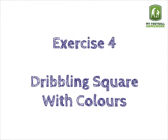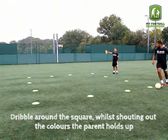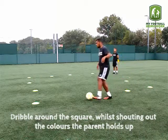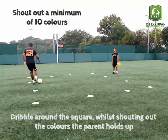Exercise 4: dribbling square with colours. Now the player must dribble around the square whilst shouting out the colours the parent holds up. Shout out a minimum of 10 colours.